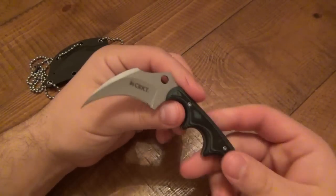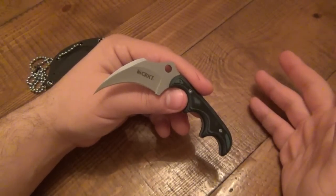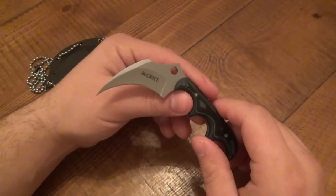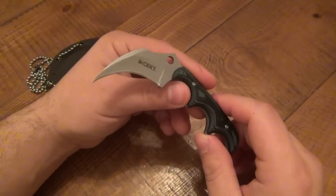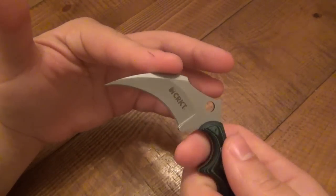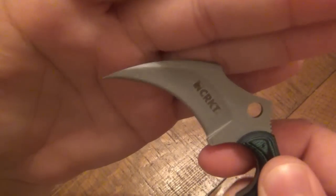The steel on these is 5CR15MOV. It is soft — it's one of two downsides on this knife. I love this knife, but it just doesn't hold an edge all that well. The only other thing — which should be obvious to knife people — is that this is a very delicate tip. Although it's very cool looking, maybe not the best for EDC purposes. I would really recommend this more as a backup blade because it's so fine — you have a greater tendency to snap that off.